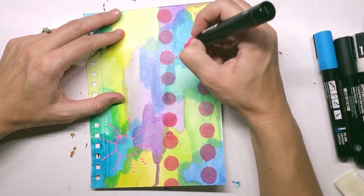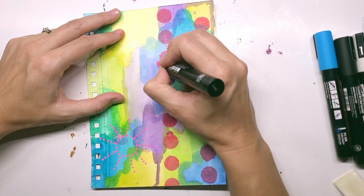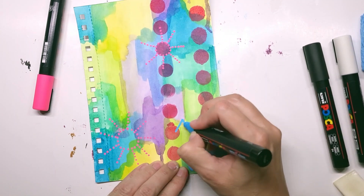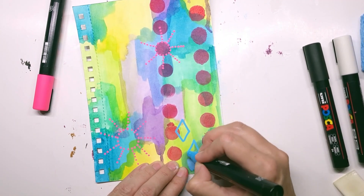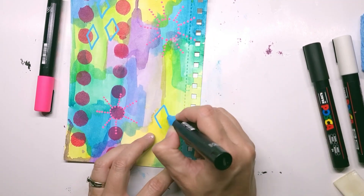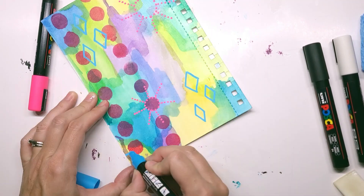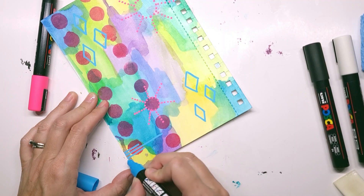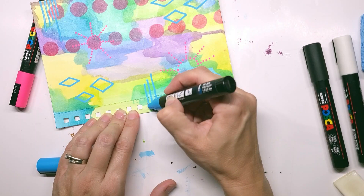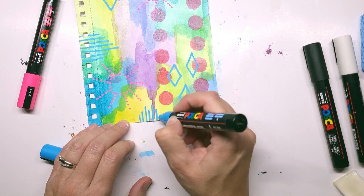So then I grabbed my Posca pens and I'm just starting to mark. One of the things I wanted to challenge myself with is breaking some of my habits — they're not bad habits, but I just wanted to try some new things. So I'm doing a lot of overlapping. If you've watched some of my other abstract videos, you'll notice I usually outline all the boundaries once I make my color pockets, as I call them. But this time I want to do layers, overlap, and just do something different.